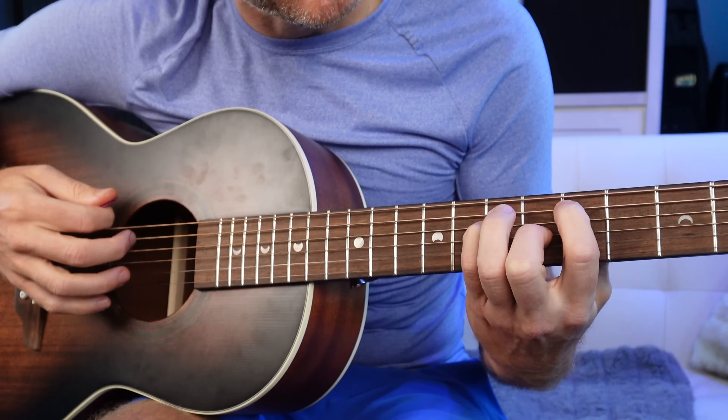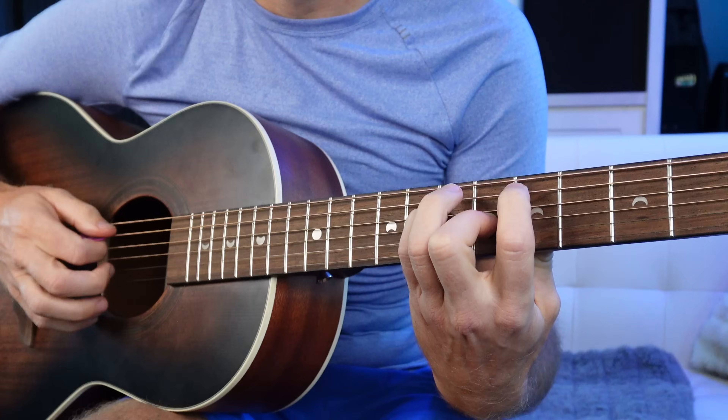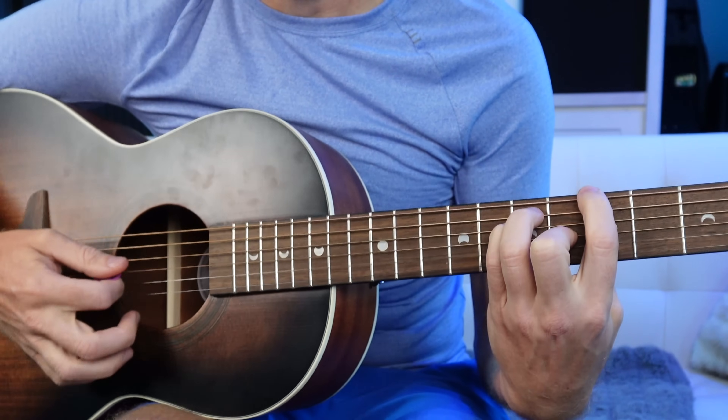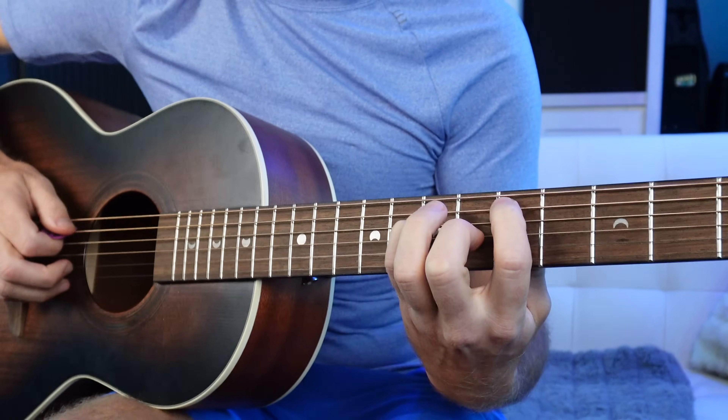I'm a huge fan of going from the 1 chord to the 4 chord in any key. There's a really easy way to do this while keeping these strings open — just by doing this. If I just put my pointer finger down a string, keep my pinky exactly where it is, but lift my ring finger, now I've got this D. A, B, C, D — D is the 4 of A. I've got this D major-ish chord.